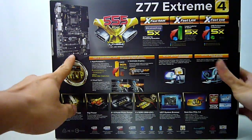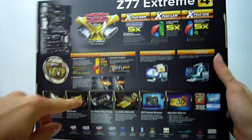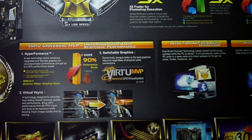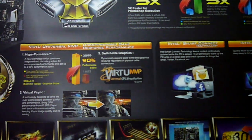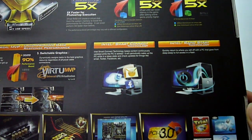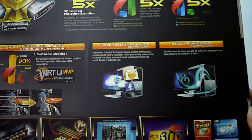Moving around to the back, we have a nice picture of the board itself. Along the top are the 555 X-Fast features I talked about before. Lucid Virtue MVP uses the integrated CPU graphics core combined with your NVIDIA or AMD graphics card to deliver better frame rates and gaming performance. Intel Smart Connect technology for keeping your PC synced with your social media, and Intel Rapid Start for quick recovery from sleep mode.